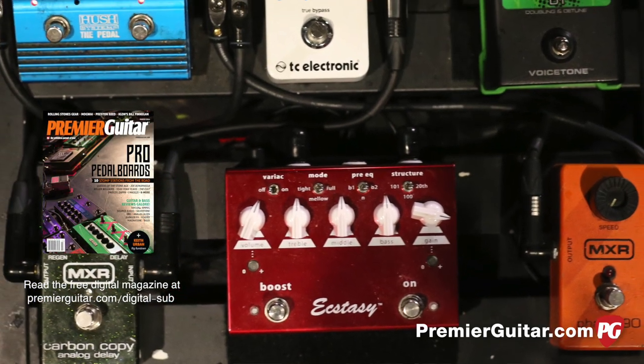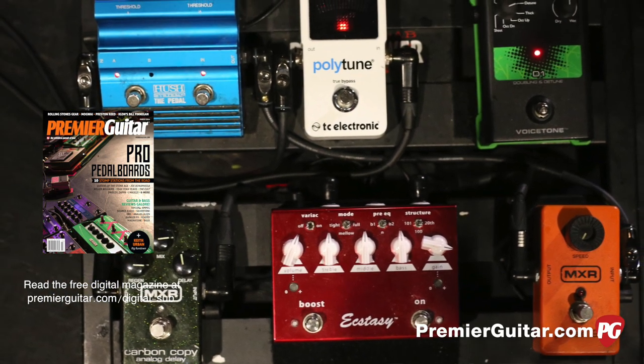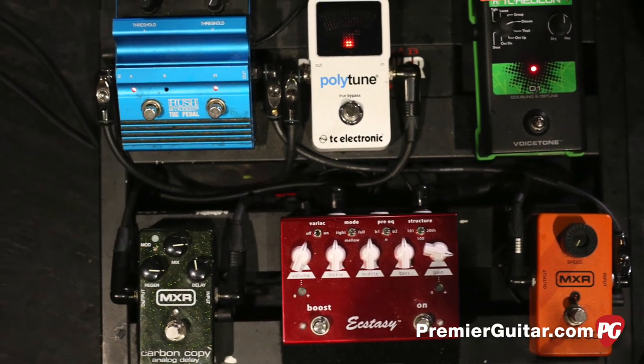You can control the gain and the volume of the boost separately, so I really like that. That's pretty handy. Good old Phase 90.